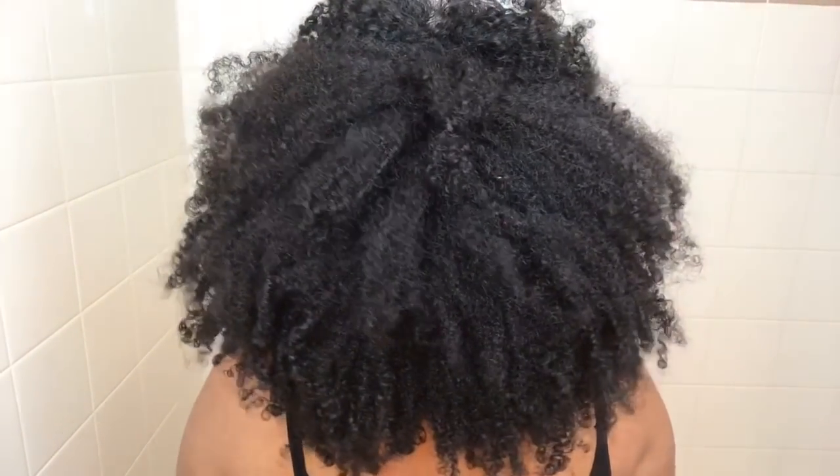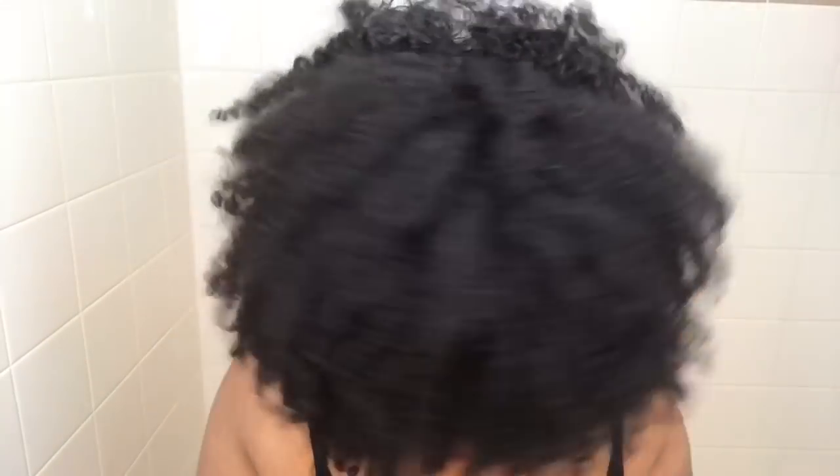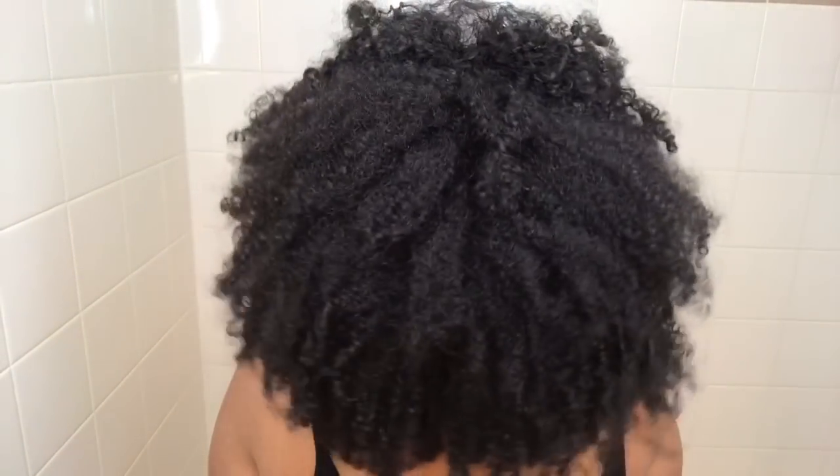Honestly, I could have lasted a couple more days with this wash and go, but I was really, really excited to try out these new products. I'm just going to go ahead and wash my hair a little bit early because my hair was looking a little matted in the back.